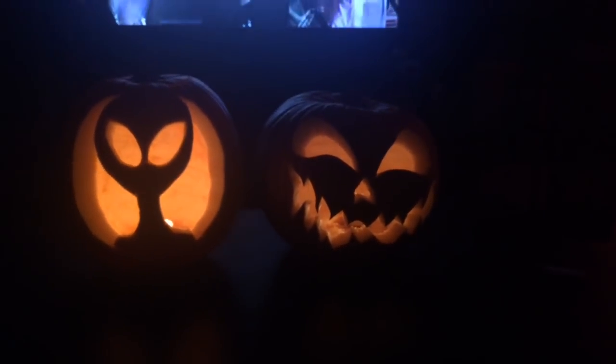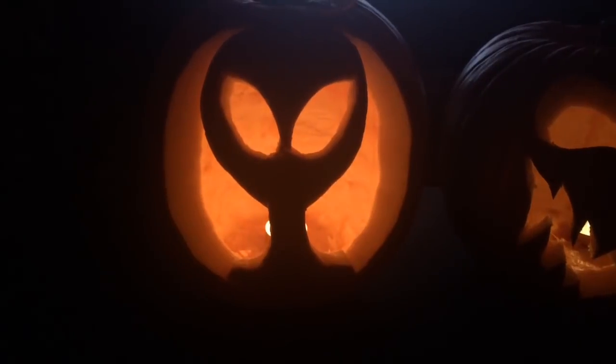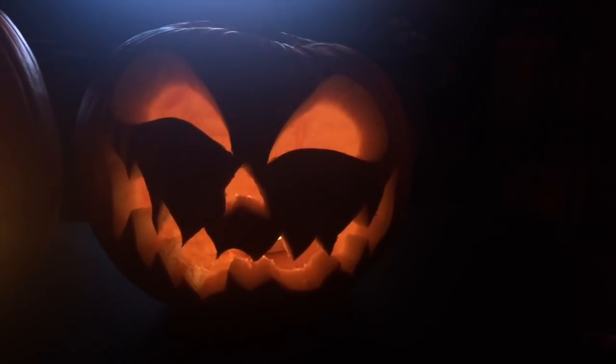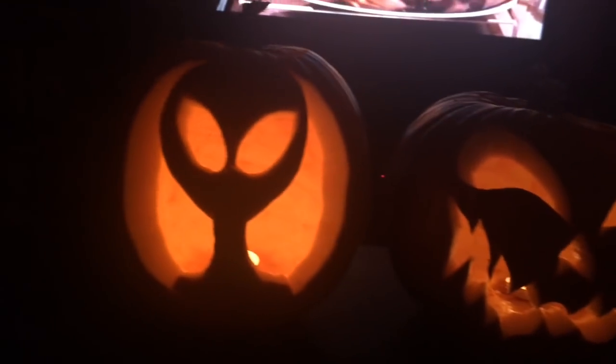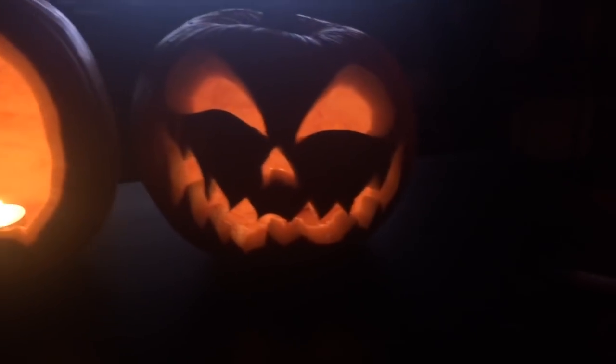And now with the lights off the proper way, here are our pumpkins — check it out. It looks awesome! Yours looks really cool. They both came out really good. Oh my goodness, awesome job — the little alien and the scary face pumpkin right over there. We did it! We didn't cut ourselves — well, I almost did. Like doing this thin part, it almost broke because it's super thin in that area. But they came out good though — it's so cool.